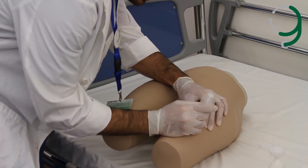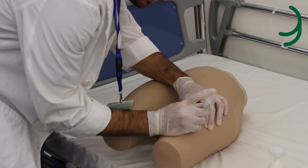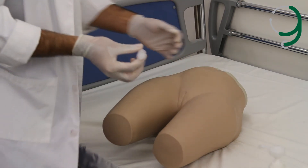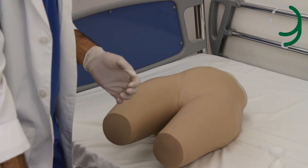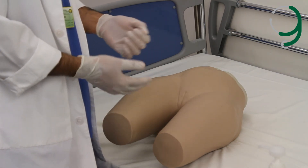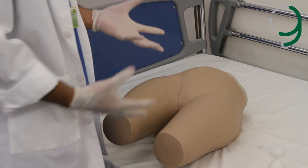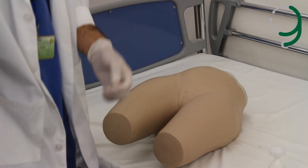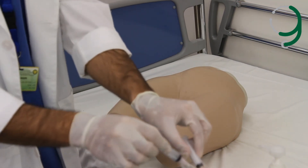We don't need to aspirate here — we inject directly. Then we release the skin and withdraw the needle, and wipe the area again. We don't need to put a plaster. Then we thank the patient: thank you very much for your cooperation. We discard all the needles and syringes in the sharps container.